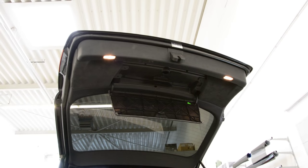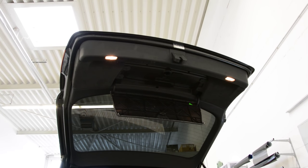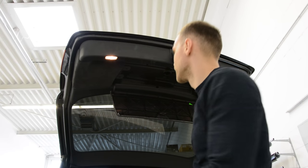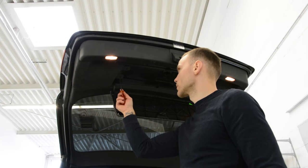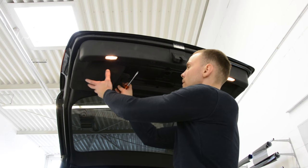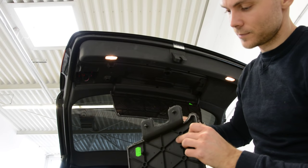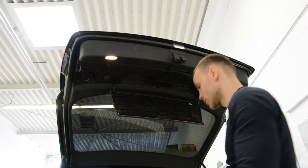After we remove these four screws, we need to remove these two covers — turn it 90 degrees to the left or to the right, and this will come out. You can see the system — turn it. It is not a screw, you just need to turn it from vertical to horizontal.